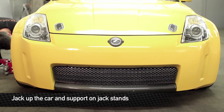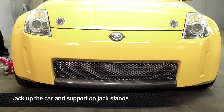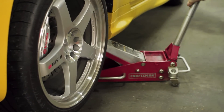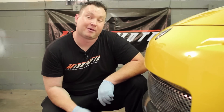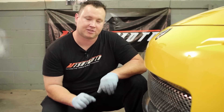Before starting any work on your 350Z, make sure to support the car securely on jack stands. We're going to get started underneath the car first. The first step is to remove the lower splash shields — take note this car has some aftermarket splash shields, so yours may differ just a little bit.